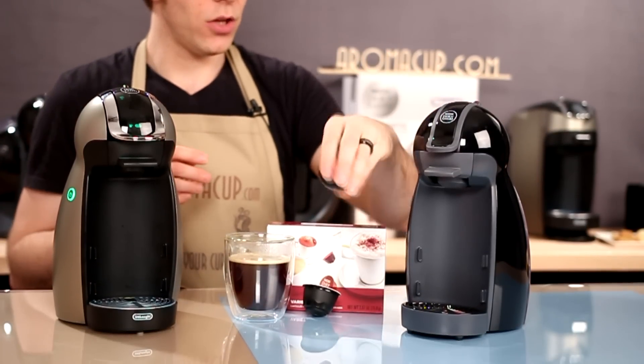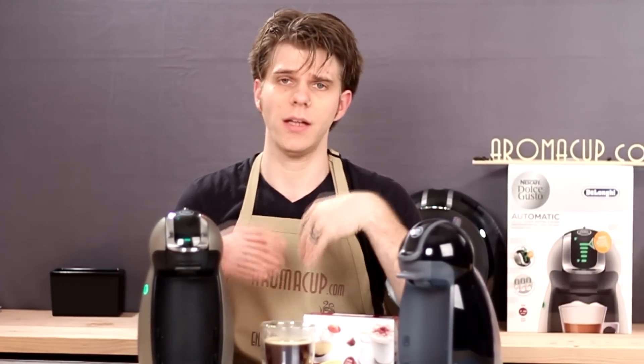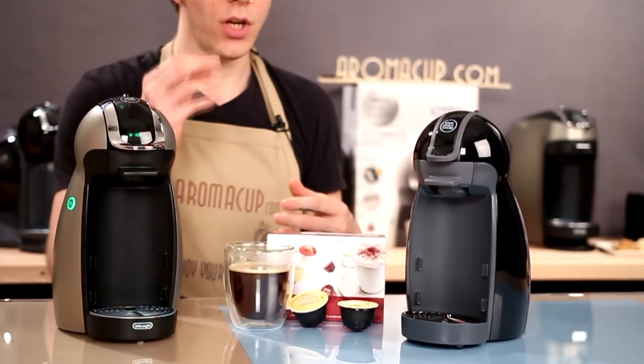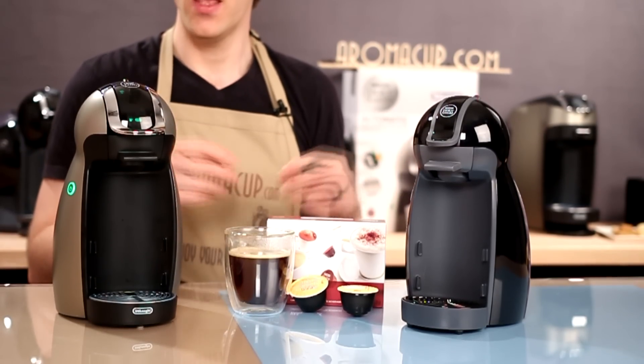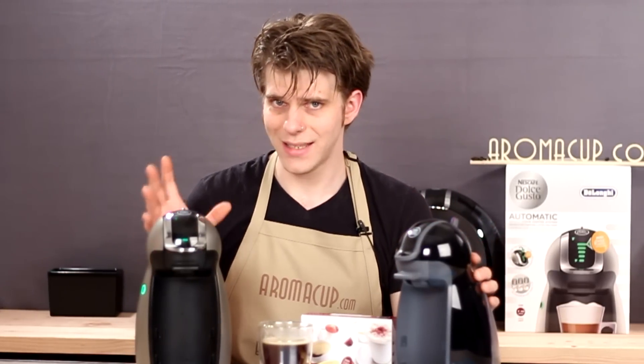Both of them make use of Dolce Gusto pods. That includes the coffee pods, the tea pods, the cold versions of those pods, as well as the combo pods like cappuccinos and chuccuccinos — things like that. They both do that pretty quickly and easily.